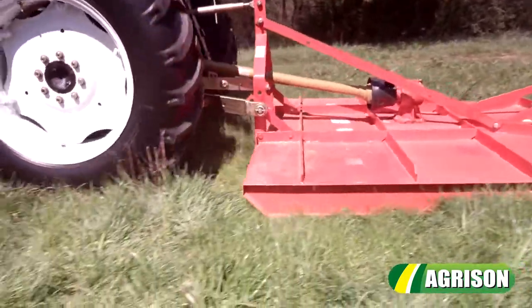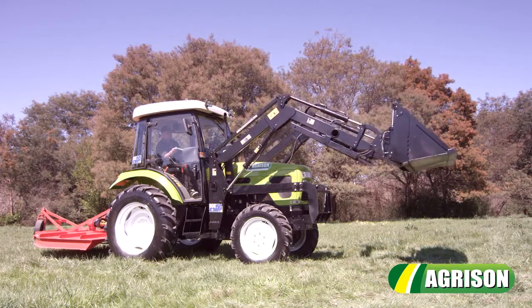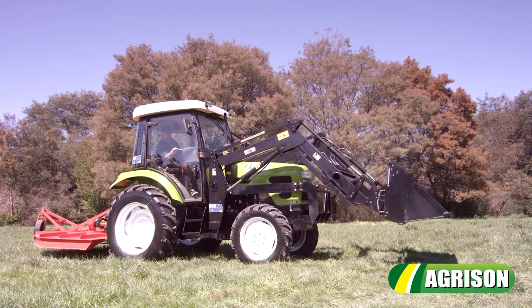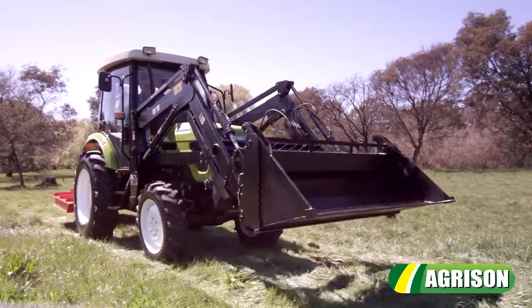We also offer you a 6-foot slasher absolutely free, plus a 5-year nationwide warranty, Australia-wide delivery and finance to approved customers. The Agrison 60hp Ultra G3 is simply bigger, better and stronger.